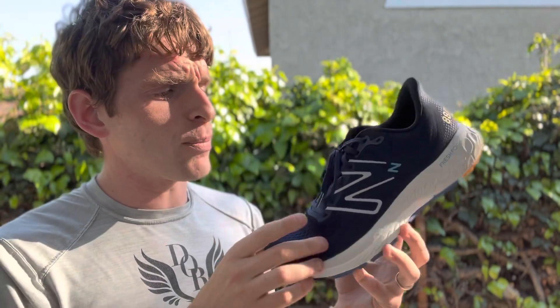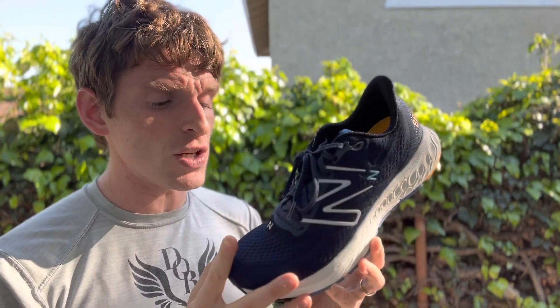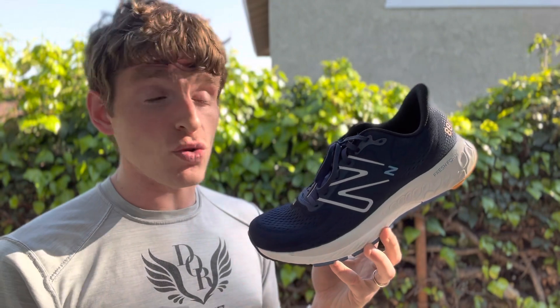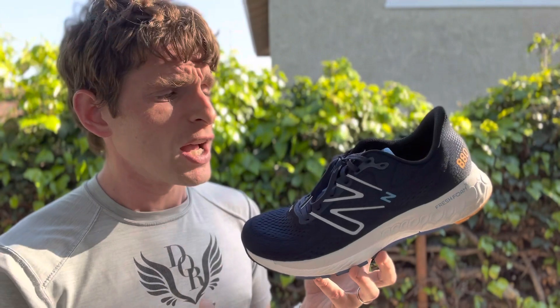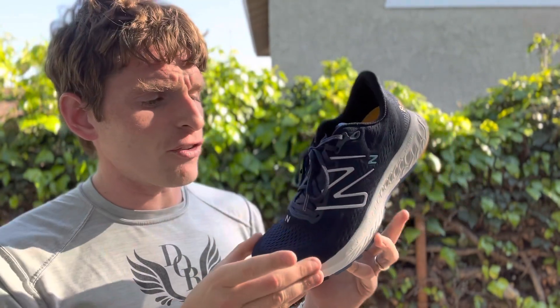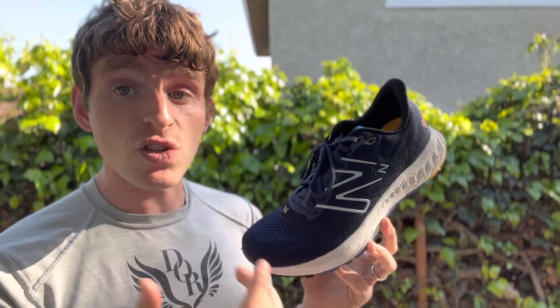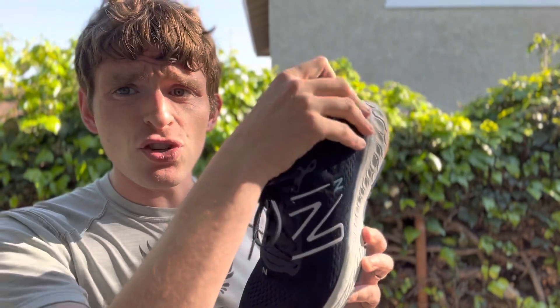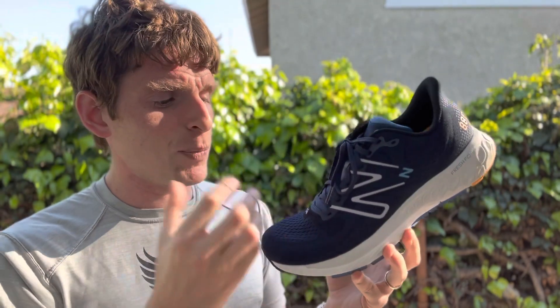A relatively new upper fits slightly snug with just enough room. I've worn these all day for walking, which this shoe does very well — it'll probably be on our list of shoes to consider for newer runners and walkers. The fit does tend to open up, but if you want wide, there's a wide version available. Very traditional, stiffer heel counter, non-gusseted tongue, just a nice simple mesh upper.